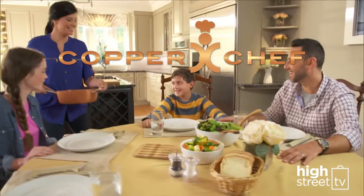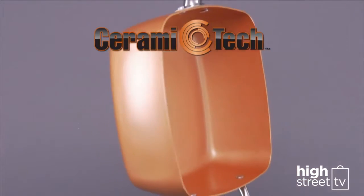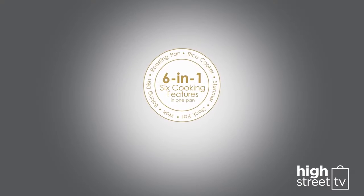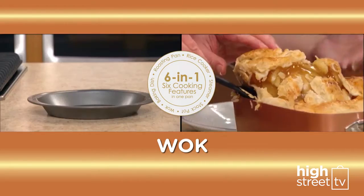Introducing Copper Chef from High Street TV, the non-stick all-round square pan with a copper-colored ceramic coating. With extra deep sides, Copper Chef is your six-in-one go-to family pan. It replaces a roasting pan, a rice cooker, a steamer, a stock pot, a wok, and a baking dish.